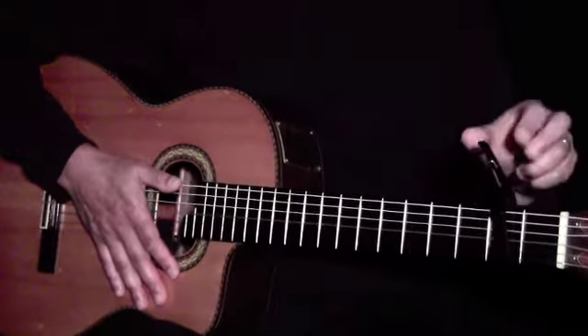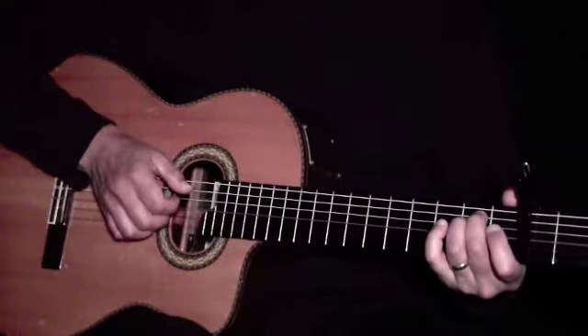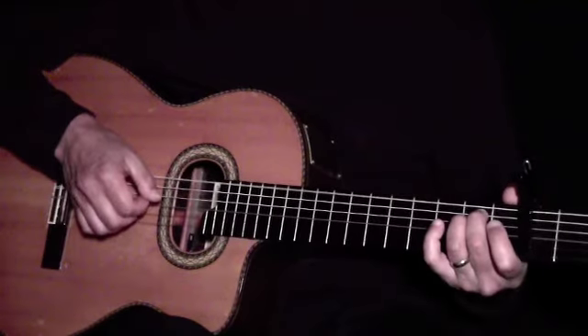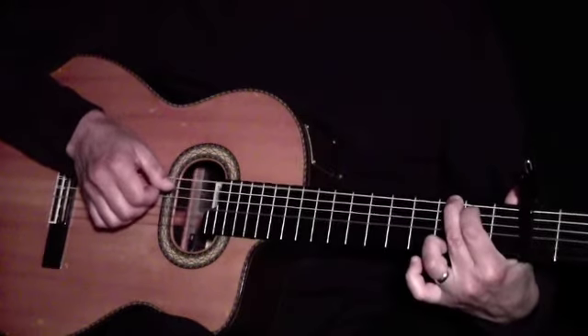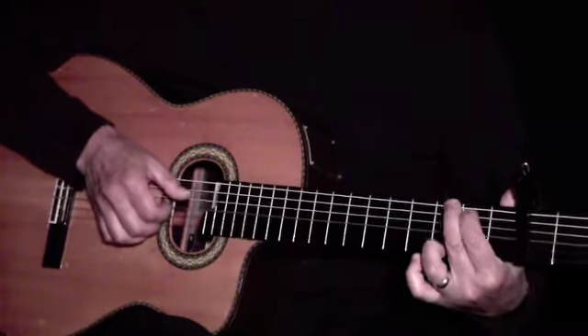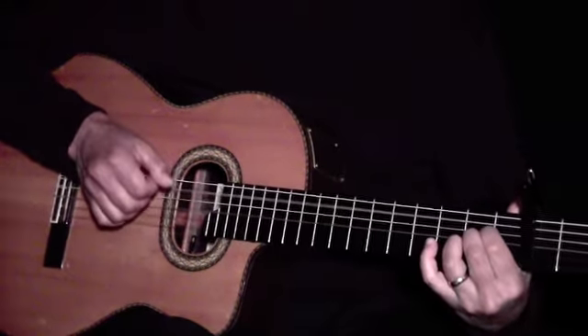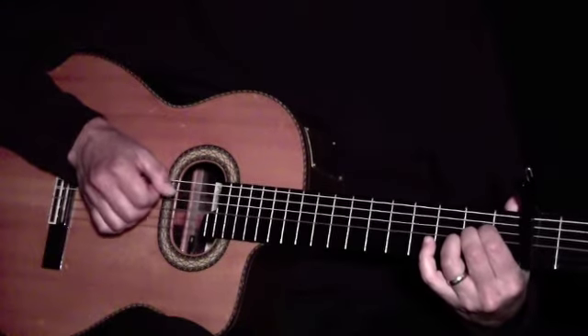Let's put a capo at the second fret. The main chords in the song are E minor, G, D, A, and C.